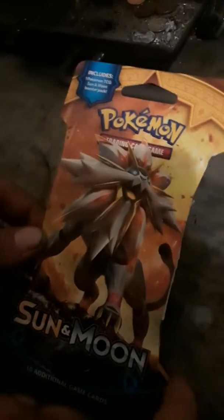Hey, what's up YouTube! About to open this Necrozma booster pack. I already cut it with some scissors but I didn't open this one yet — check it out.